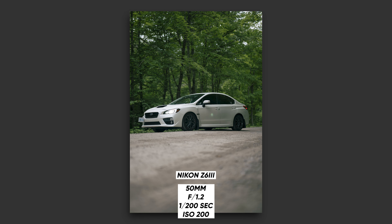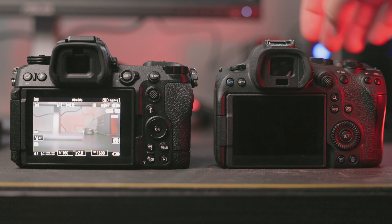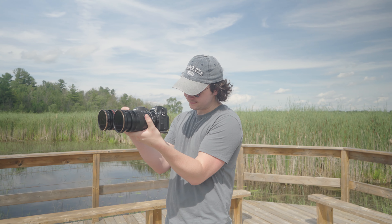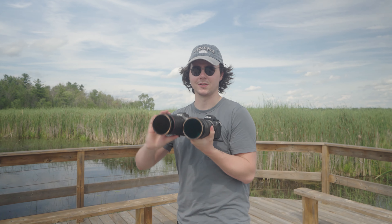A couple of notable features: the Z6 III has a partially stacked sensor, while the R6 Mark II does not. The Z6 III can shoot 14 photos per second in mechanical shutter and 30 per second in electronic shutter, whereas the R6 Mark II does 12 and 20 respectively. The Z6 III also has a CFexpress Type B slot and an SD card slot, whereas the R6 Mark II is dual SD card — and this ends up being a limiting factor for the R6.